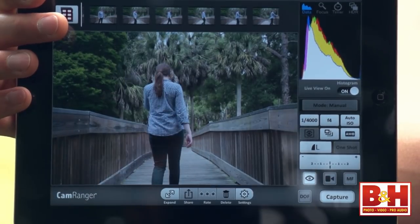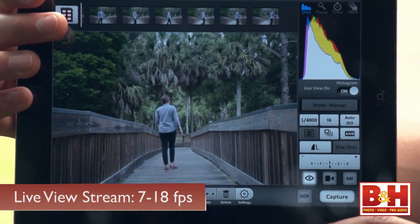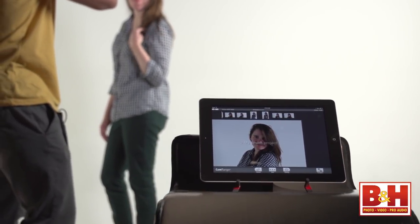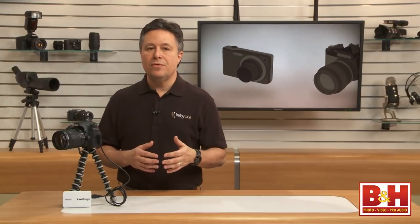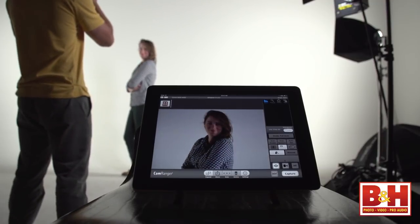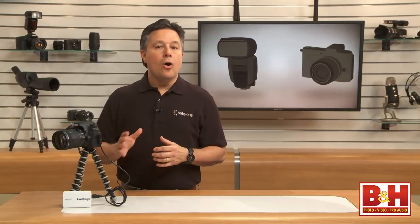The remote live view stream runs at between 7 to 18 frames per second, depending on your camera, your remote device, the distance, and any interference. I was getting around 7 to 10 frames per second during most of my testing. Keep in mind that while you can capture stills or video at whatever rate your camera is capable of, what you see in the CamRanger app's live view preview may be far lower in frame rate. Don't worry though — all the video or stills your camera captures will be just fine.